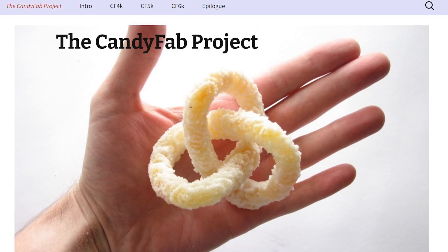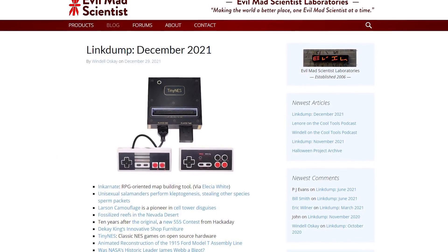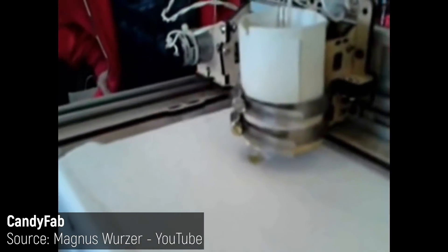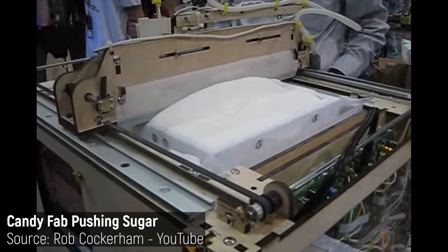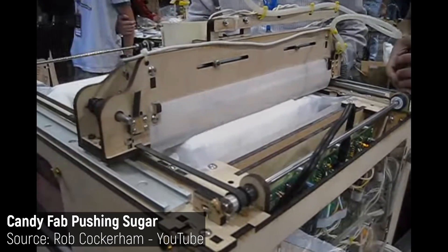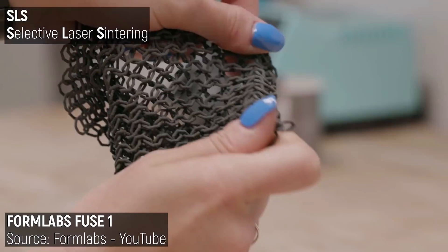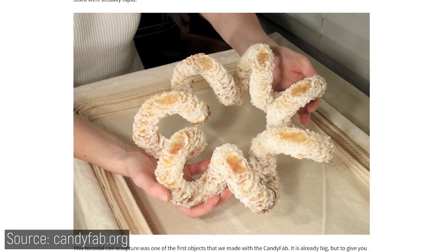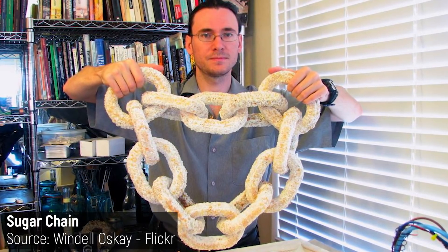Number two: CandyFab. The CandyFab was a project started back in 2007 by Wendell Oskay and Lenore Edman of the Evil Mad Scientist Laboratories, and their approach to producing three-dimensional objects was wildly different. Instead of molten plastic, the CandyFab machine selectively melted sugar particles together in a huge box, which was then lowered as each new layer was spread across and melted in place. This isn't too different to SLS or selective laser sintering, but the switch to sugar and a heat gun makes the CandyFab far more affordable, and 3D printing of huge objects becomes a realistic possibility. Because the unmelted sugar granules provide a support bed, they were even able to produce interlinked models like a gigantic chain completely out of sugar.